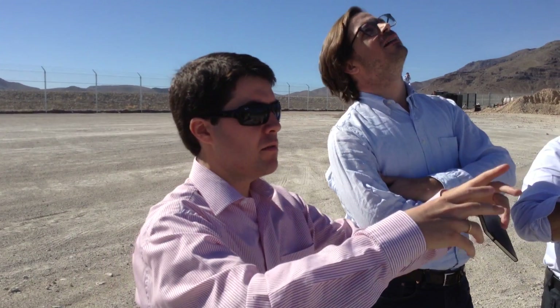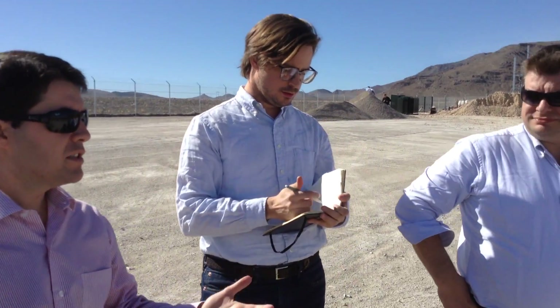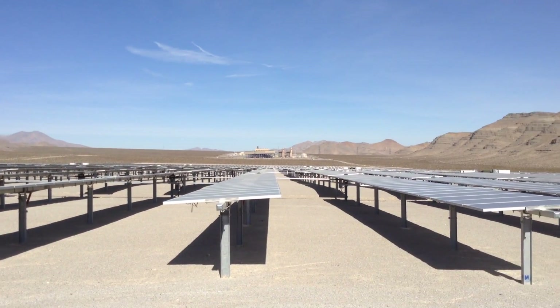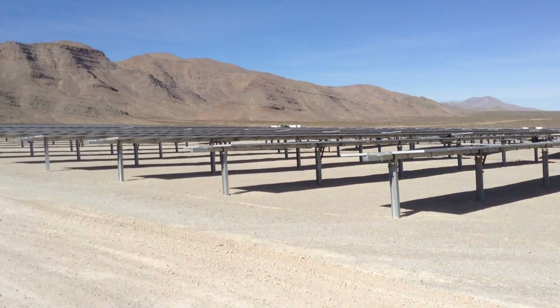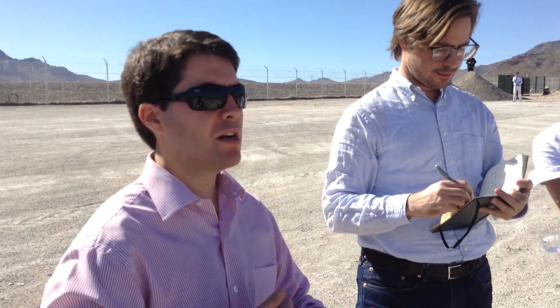What you see are modules — they're all physically the same, but they have slightly different electrical characteristics. Module manufacturers, as they make progress with their quality processes, keep the same type of materials but keep improving and increasing efficiencies. As they ship products to the site, three months in they may have a better efficiency, so they ship you one that's physically the same but delivers more power.